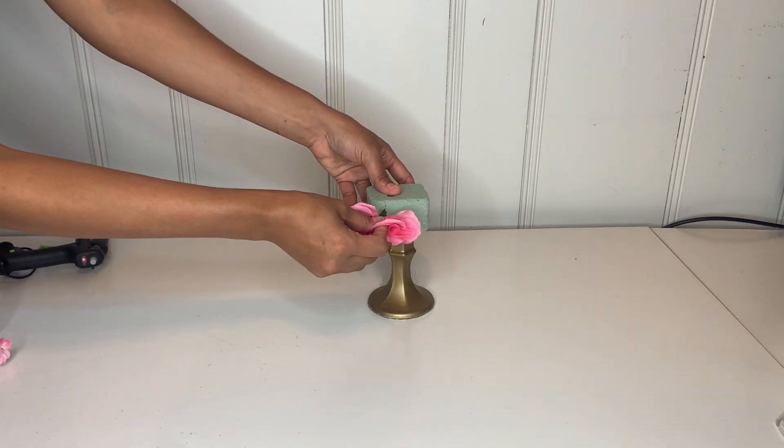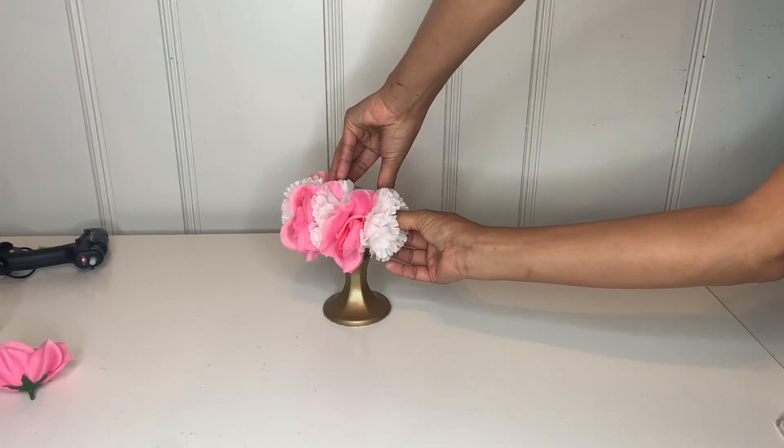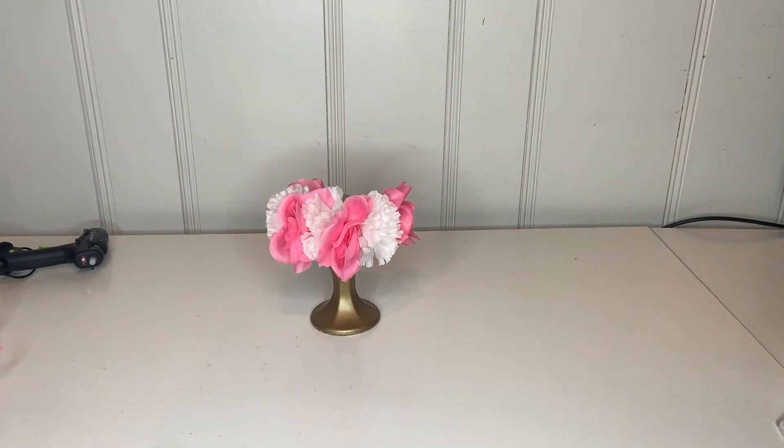Then go ahead and take your flower and put some hot glue to attach it in place, and just continue all the way around placing your flower. Make sure to attach it with hot glue so they don't come apart.